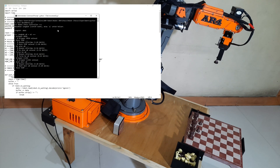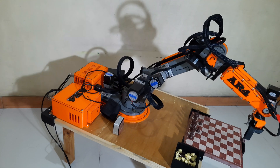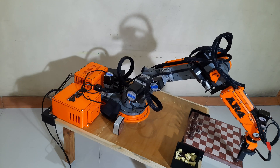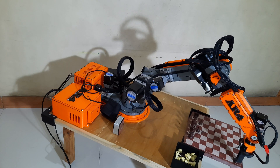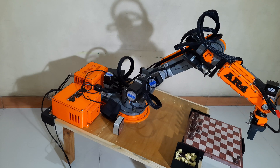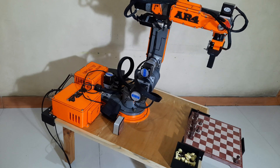This is because the robot I built has a bit of mechanical backlash. When joint J1 rotates only a small amount, it can sometimes lose precision. So by forcing J1 to move a bit more, we can achieve a more accurate final position. After placing the piece on the target square, the robot returns to its home position and waits for the next movement command.